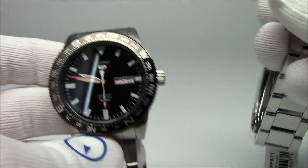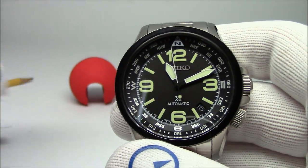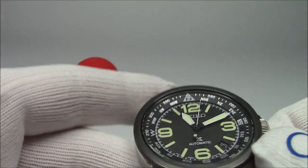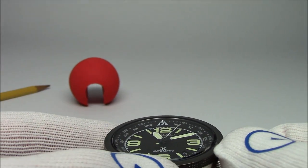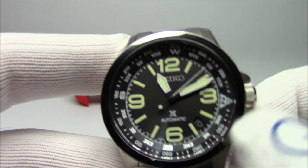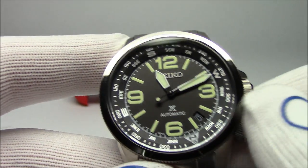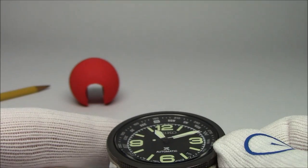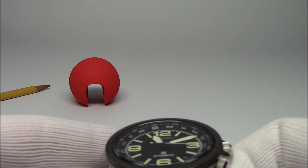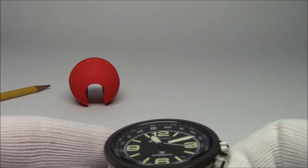Now I'll show it quickly with this other watch. Let's say it's 11 o'clock — I'm going to point the hour hand at 11, and using this crown I'm going to rotate the south halfway in between the hour hand and the 12. And now that direction is south. It works.